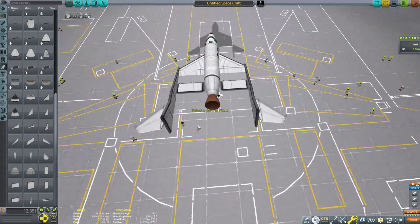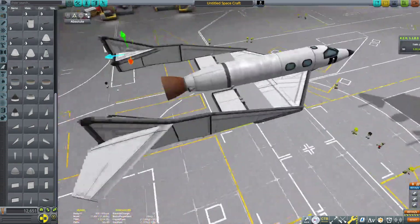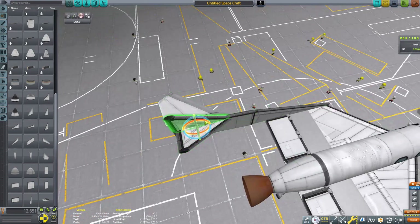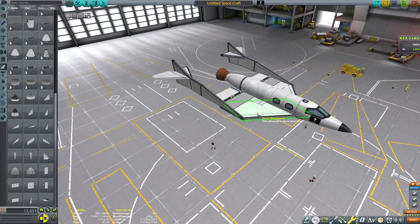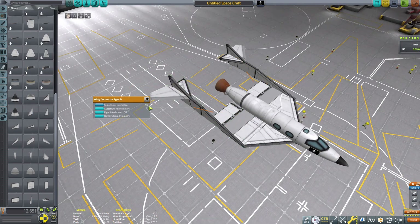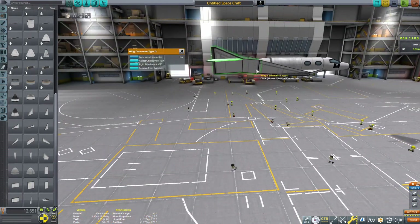Add a horizontal stabilizer using the tail fin and straighten that out, then add another one right there — those don't need to be moving. If you're enjoying the video, don't mind subscribing, and also check out the Discord and Patreon and membership for cool benefits like craft file access and early access to videos.